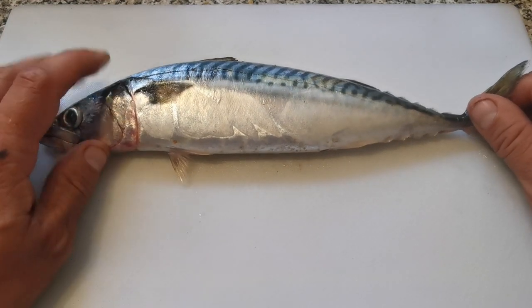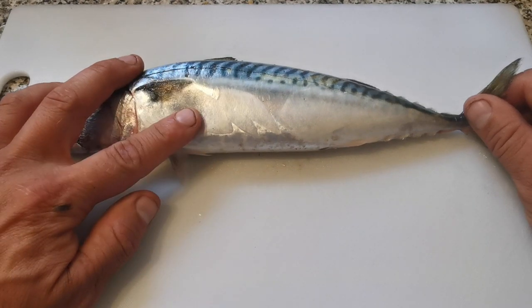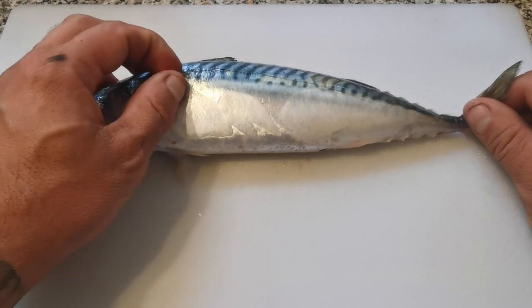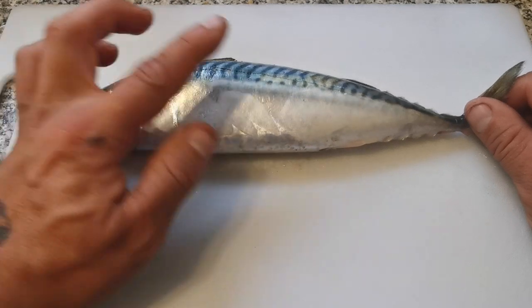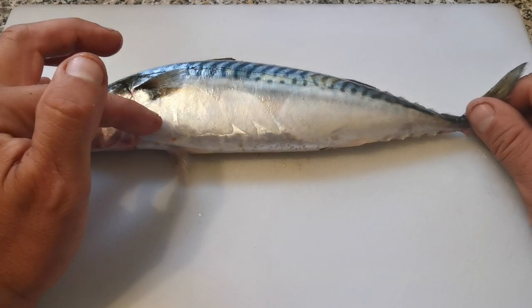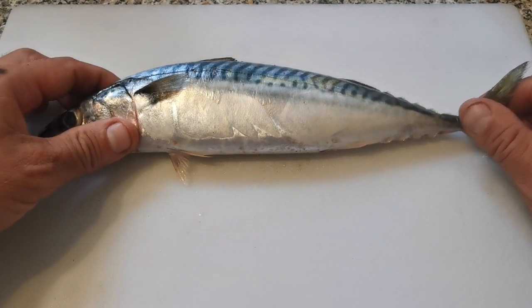You don't have to gut these fish and you don't have to descale them. The scales on a mackerel are very small and very thin and they tend to cook off — they're fine without descaling, so that's one hassle gone. And you don't have to gut them, so that's something else taken off your plate.